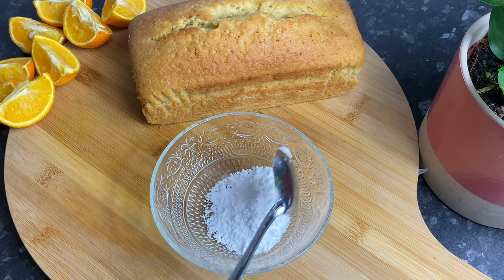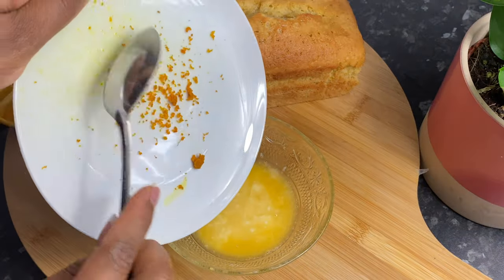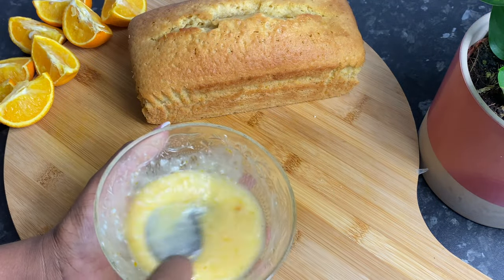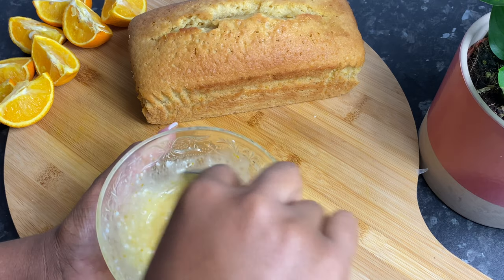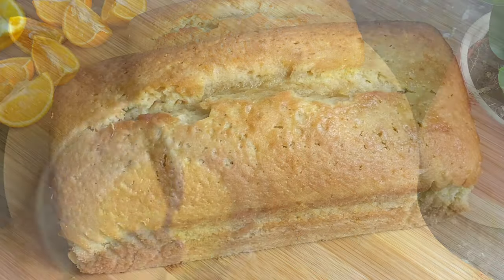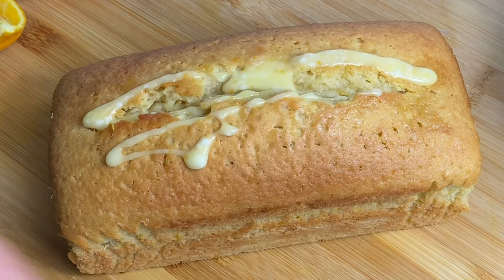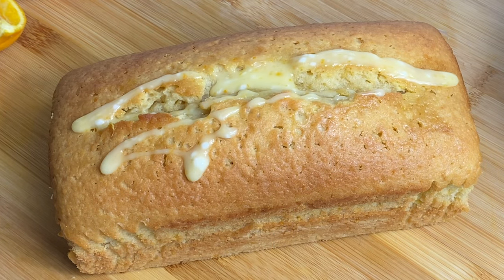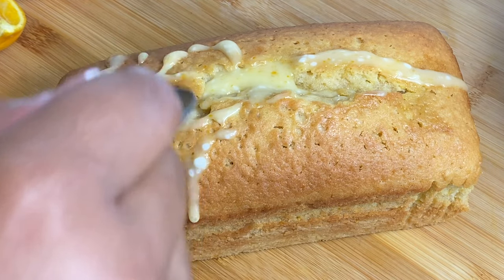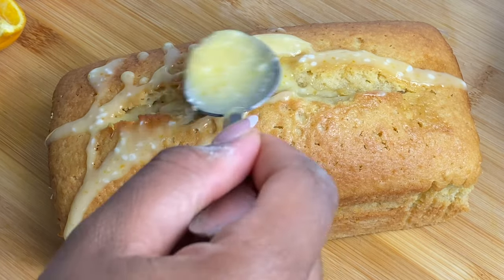For the icing drizzle, all you'll need is some icing sugar and just a little bit of orange juice. Mix it in well. I'm also adding in a little bit of zest for color. Mix that in well and then just start drizzling it all over the cake. You can add more icing sugar if you want it to be a bit thicker — I didn't have any more, which is why my texture is quite runny. Once it's all drizzled on top, let it set for about 5 to 10 minutes before cutting into it.